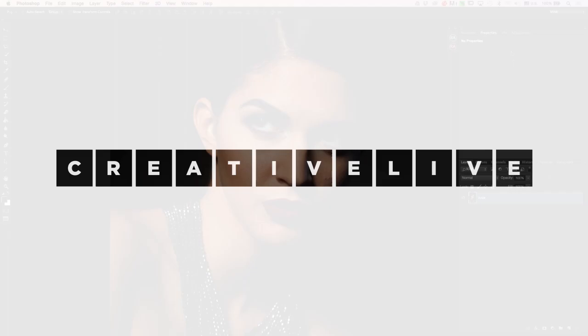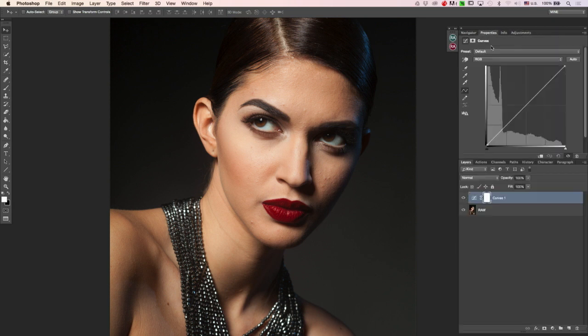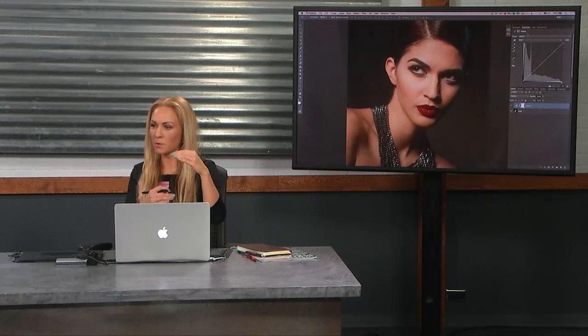I'm going to show you how I set up my dodging and burning. There are a few different methods — you can use curves to darken and brighten, cover them with a black mask and then uncover them as you progress. You can use a 50% mid-gray layer and paint on it with a white or black brush. I used to use the mid-gray layer, but I would still have a separate dodging layer and burning layer. I always try to separate my steps so if I screw up I can just remove that layer and continue, eliminating repetition.